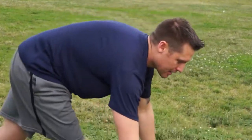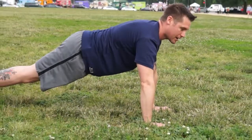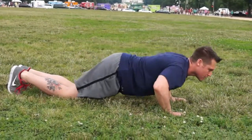AMRAP stands for as many repetitions as possible. A standard push-up — back is straight, go all the way down, you want your chest to hit the ground, and come all the way back up. For my push-ups, I'm gonna do 8 repetitions. If you have a problem with doing a regular push-up, you can do an assisted push-up, which is on your knees.